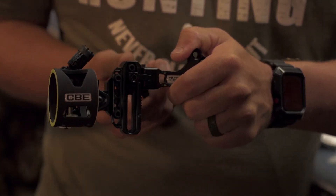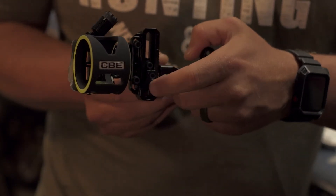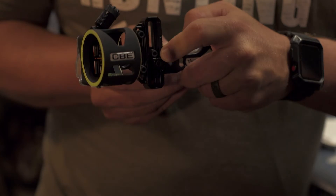If you have a 50-yard shot, you can then unlock this knob, dial it down to the desired yardage, use your bottom pin, and let it rip.